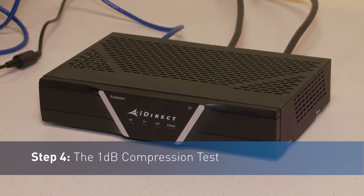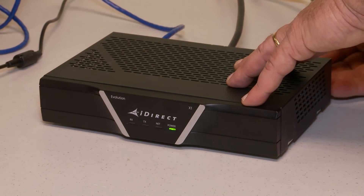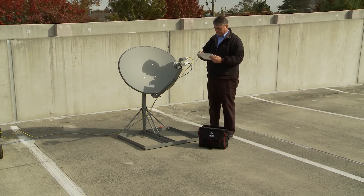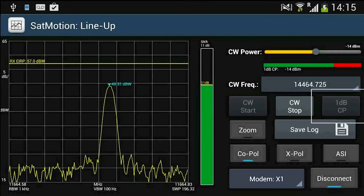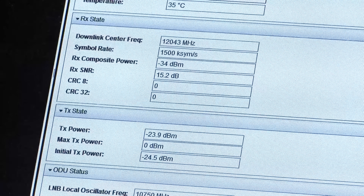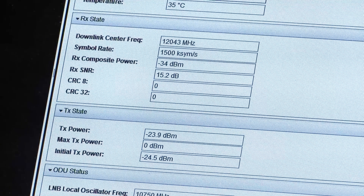Step 4: The 1 dB Compression Test. The VSAT installer places the iDirect remote in its final location and attaches it to the production IFL cables. The VSAT installer selects the 1 dB Compression Test, which will automatically increase the remote's transmit power to determine the saturation point of the buck. After the completion of this test, a log file is kept as a record of the installation.